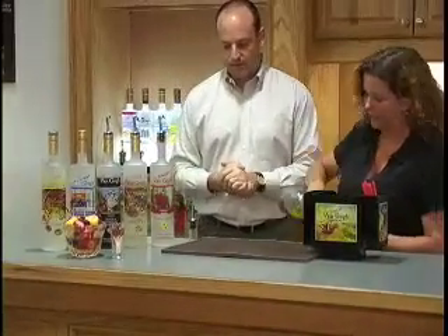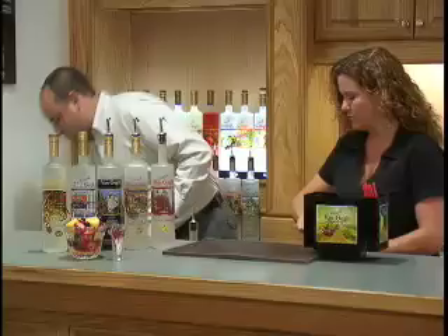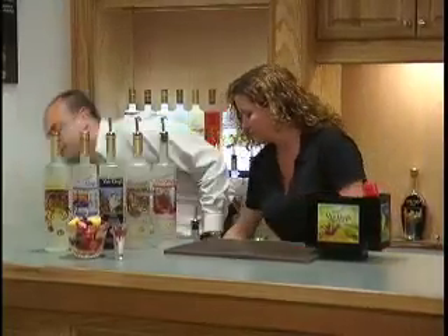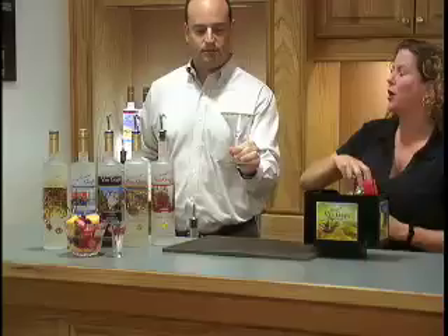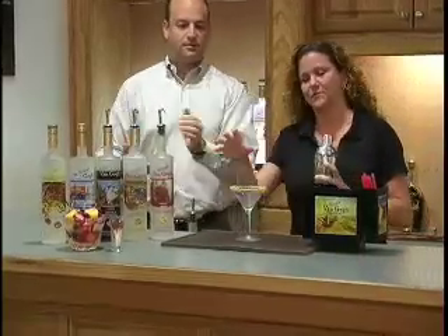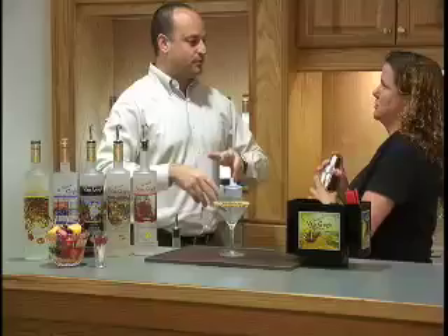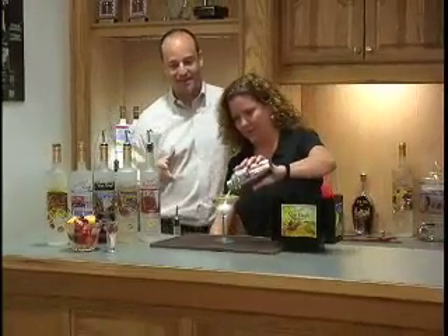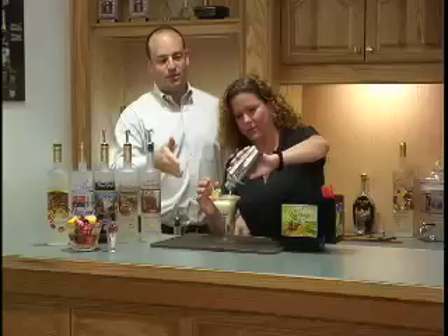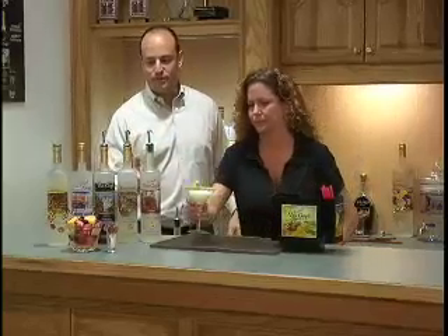Liquor 43 is a vanilla liqueur — it's really good. We also add fresh squeezed lime and a splash of cream. For the glass, I've dipped the rim in sweetened lime juice and then in crushed graham crackers. The sweet lime juice will help the graham crackers stay on the glass. And there you go — a key lime pie martini for dessert.